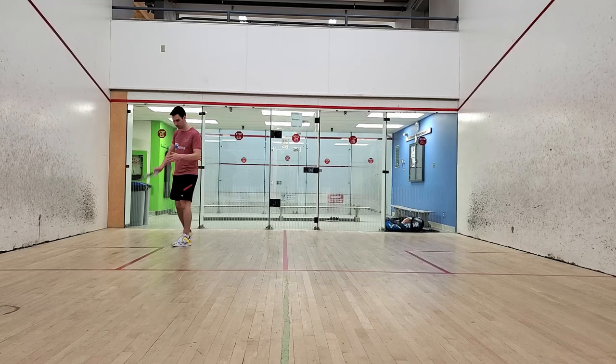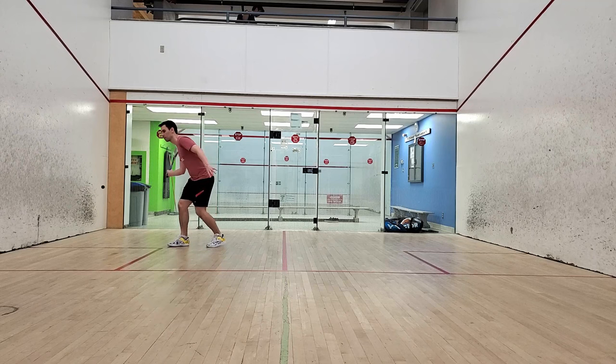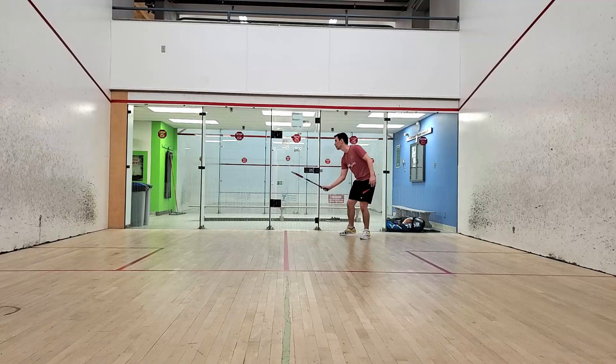If you hit your targets well, any opponent is going to have a really hard time making a good return on this shot. If your opponent allows the ball to drop into the back of the court, there's a good chance you might win the rally then and there. I suggest spending about 5-10 minutes practicing this when you do your solo hits. At first, your cross courts are going to be all over the place, but I promise as you do this more and more, they will get more consistent.